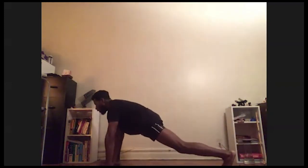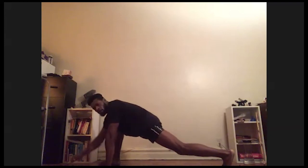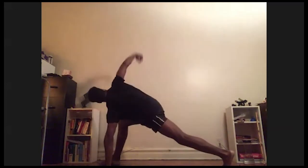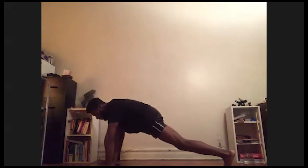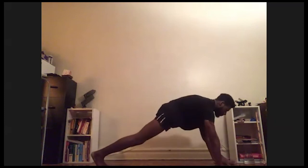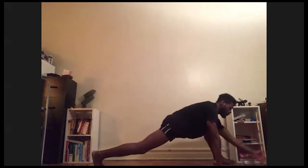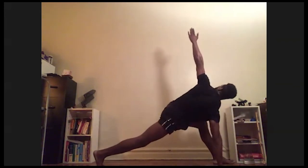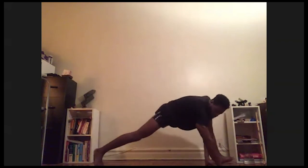Head up, hips down, neutral. Back leg is straight, hips down toward the ground, head up. Let's drop that right elbow — inner elbow down toward the mat. Drop that shoulder past the height of your thigh, and twist. Switch — pivot, pivot to the opposite side. Head up, hips down, back leg nice and straight as possible. Left elbow down toward the mat, drop that shoulder past the height of your thigh, and twist in the opposite direction — pointing straight up, looking up to where you're pointing.